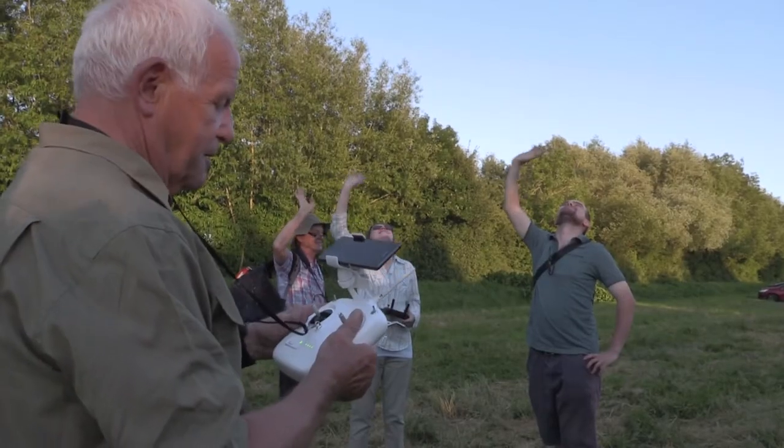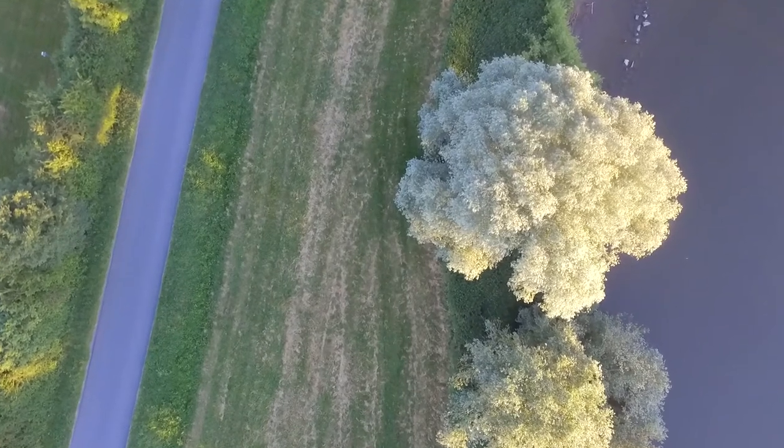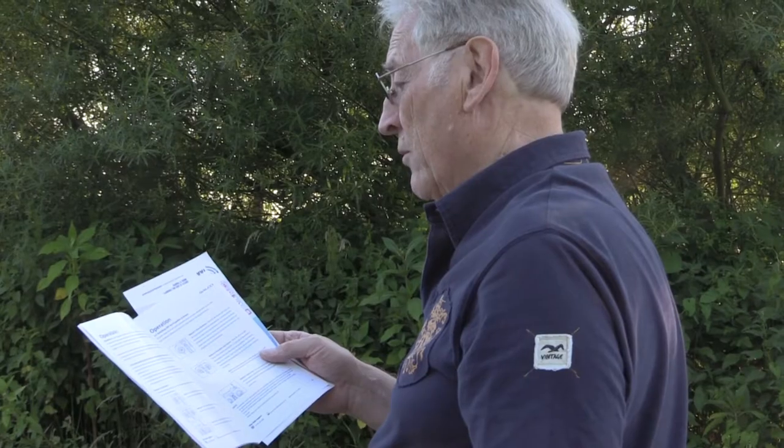Strong reflections can make the screen difficult to see, and switching on the zebra hatching can greatly assist. Make sure you switch both the remote control and the drone on by pressing the on-off button on both devices. You will notice the on-off button on both devices will flash red to pair.